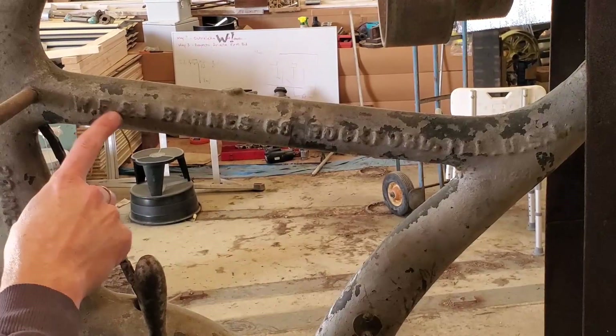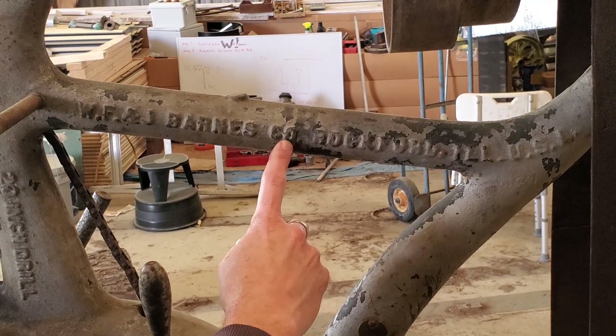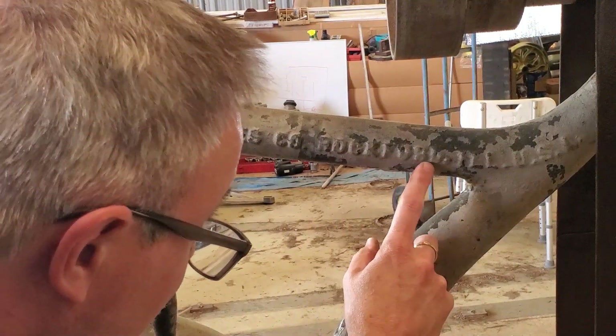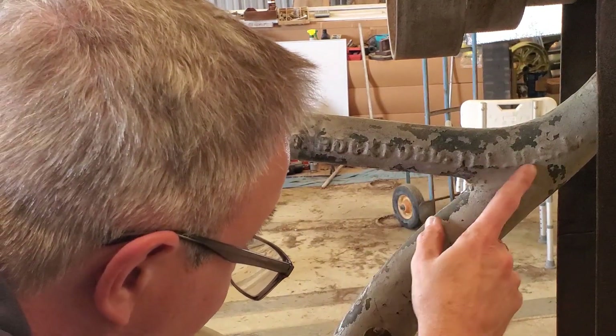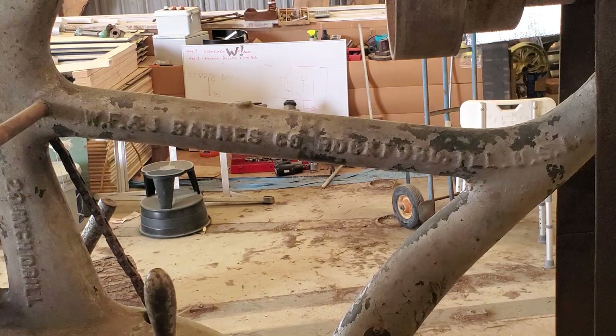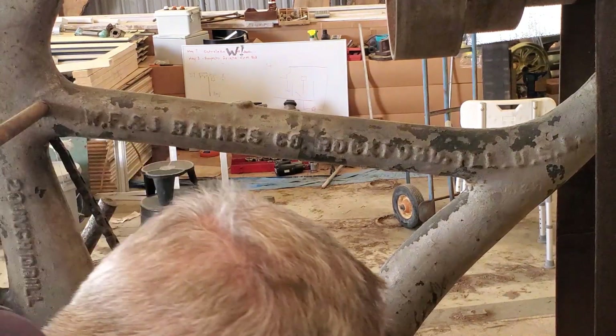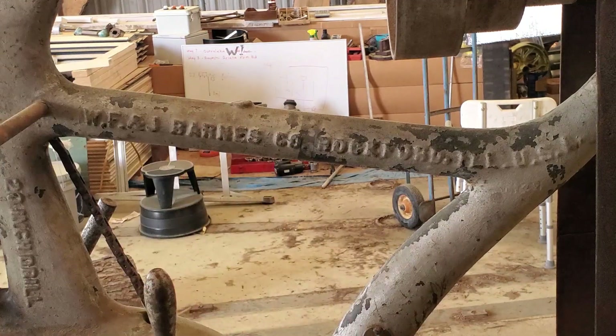It's a WF&J Barnes Company, Rockford, Illinois, USA — 20-inch drill. Got the original tag there, number 248. I have no idea where the serial number dates this machine, but according to Dewser, because of the round base, he puts it in the late 1800s.